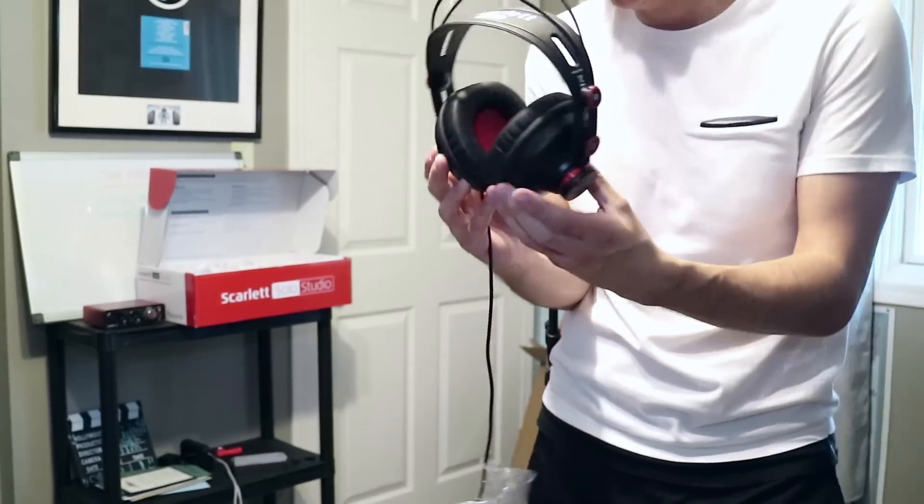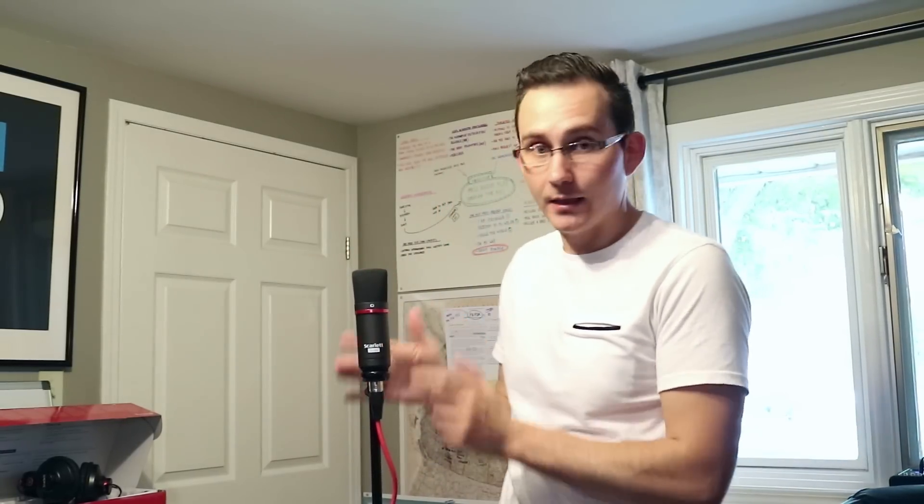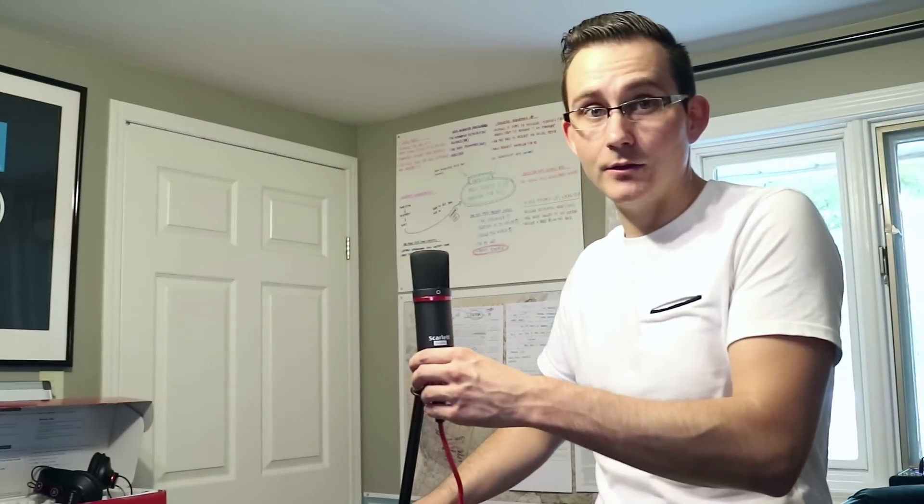Here are the headphones. They seem pretty big. So that's what you get: your condenser mic, the mic stand, your cord, interface, and headphones. I'm going to test it out and get back to you with an honest review on the quality. I'm out.